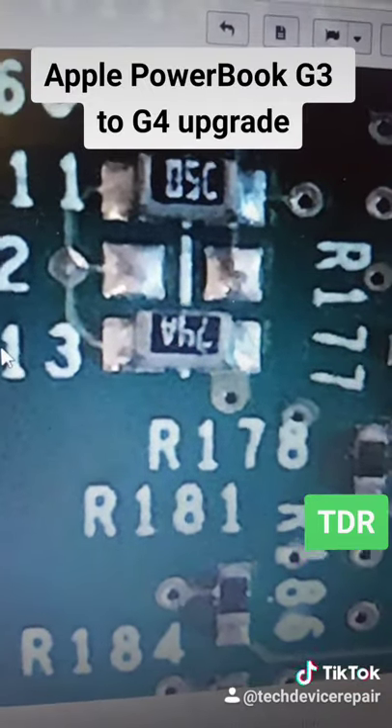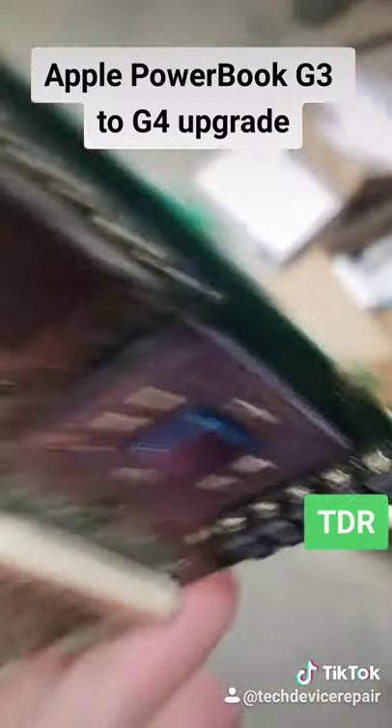Now it's time to remove this chip right here and upgrade it for the megahertz, so we change the configuration here.